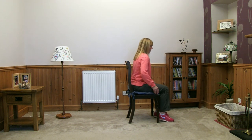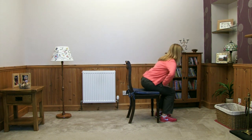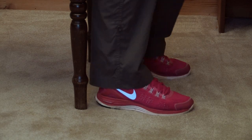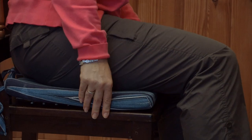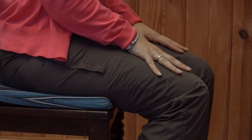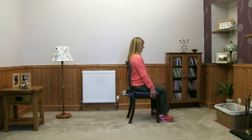Good — let's go again. Hip walk forwards to the front third of the chair, draw the heels back, hands on the thighs, tummy pulls in, squeeze and push to standing. Start moving the feet, take ourselves back, feel for the chair, hands go back, reach and sit down.